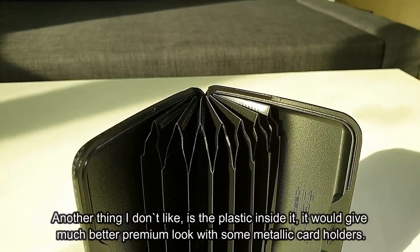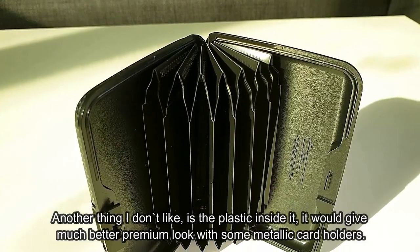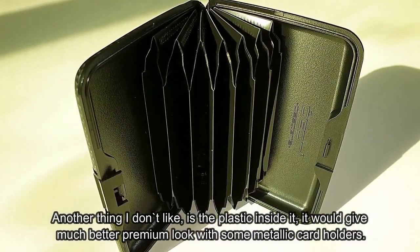Another thing I don't like is the plastic inside it. It would give a much better premium look with some metallic card holders.